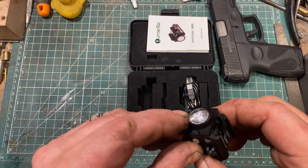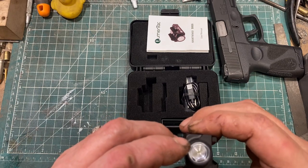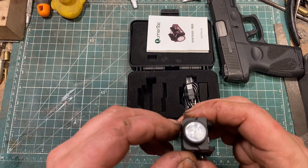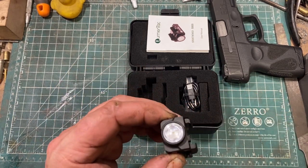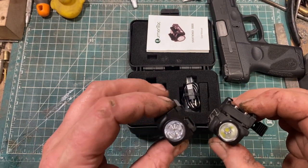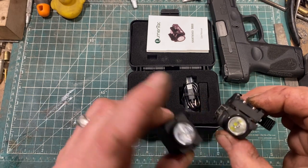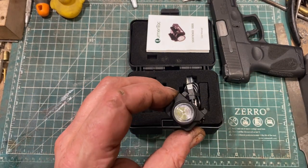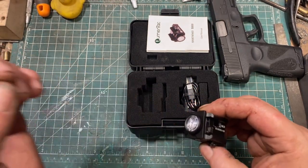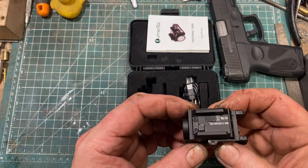Looking at the lens, this is apparently fairly thick glass and it is ringed to concentrate and focus the beam. If you look at a more typical light like this Olight, there's just a reflector and a clear lens. The Lumentac actually concentrates the beam much better than that setup, and I would consider it kind of a premium feature. While it does focus the beam tighter, it is still adequately dispersed for use even at very close range.